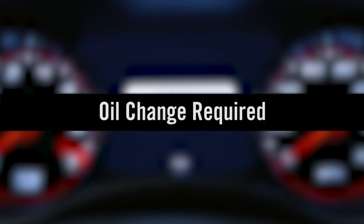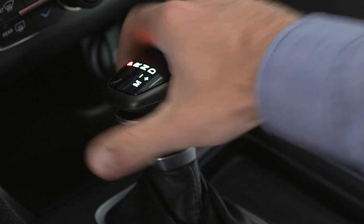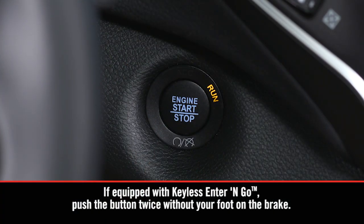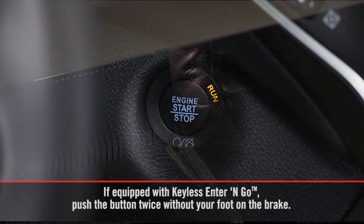To reset the system after scheduled maintenance, shift into park and put the ignition into the on-run position, but don't start the engine. Now, fully press the accelerator pedal slowly three times within 10 seconds.